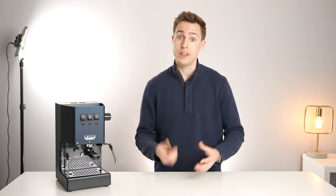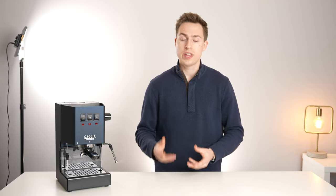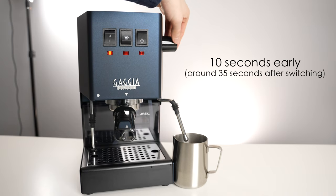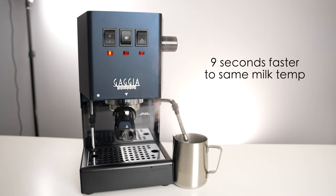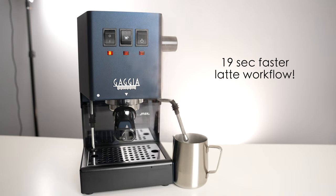Polate Love did a great video on this that I'll leave linked down below. The results of their testing were that if you started steaming 10 seconds before the light otherwise would have come on, your steaming process will take 9 seconds less to reach the same milk temperature. So 10 seconds less waiting plus 9 seconds less steaming means your entire latte process will be a total of 19 seconds quicker. That's a pretty good tip.